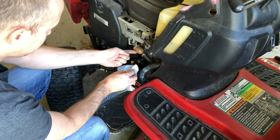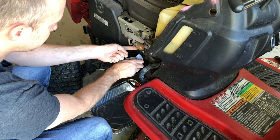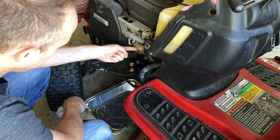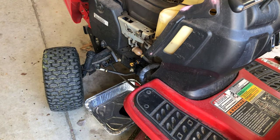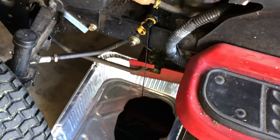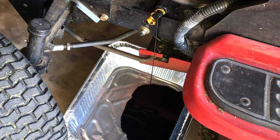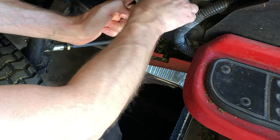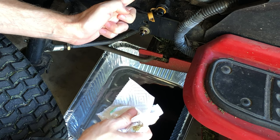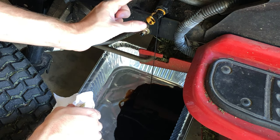First thing, we're going to open this up. This black plastic thing just twists and then you can pull it out. I'm really surprised it's that easy. Now we're watching the oil drain — see? Nasty. So we're going to let that drain out. Just to show you: you push it in and turn it counterclockwise to open it. That's it.